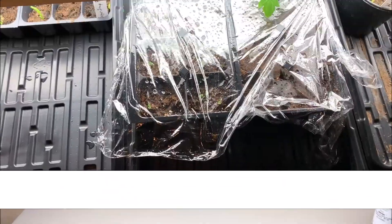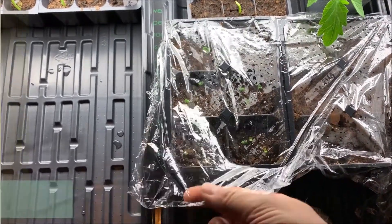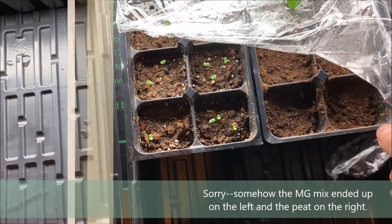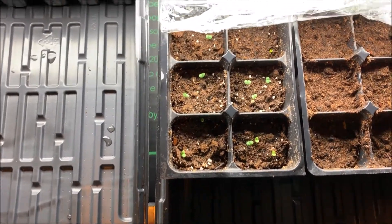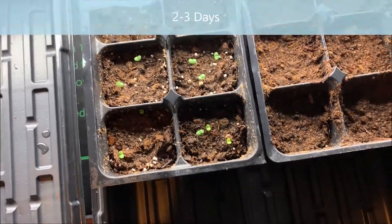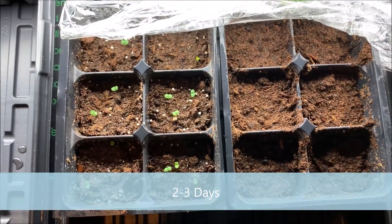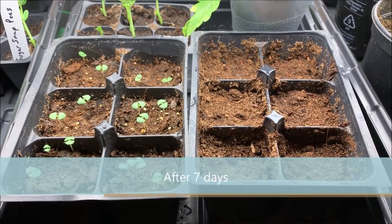It's been a few days — let's see how the basil is doing. With the Miracle-Gro mix I've got over half germinated already in just a couple of days, and no apparent germination with just the peat. That's disappointing.